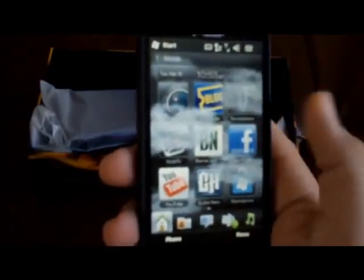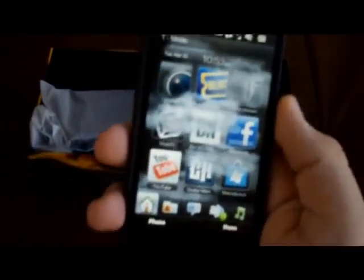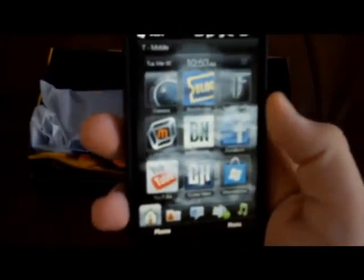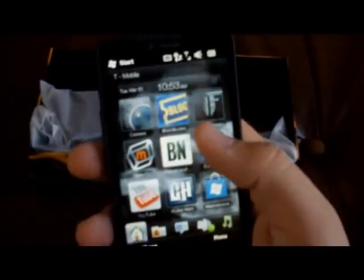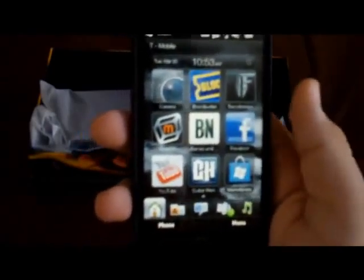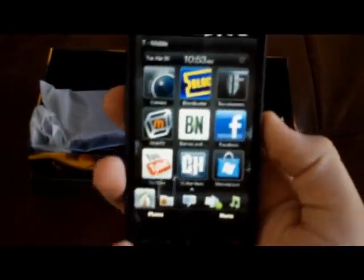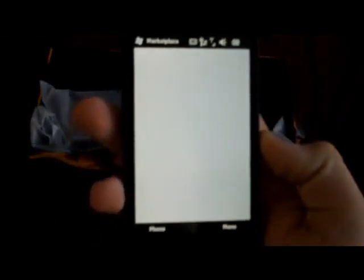You get this quick access to some apps: camera, Blockbuster, the Transformers game, Mobile TV, Barnes & Noble, Facebook, YouTube, Guitar Hero, and the Windows Marketplace.